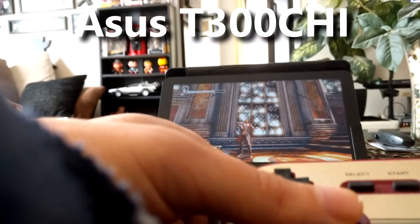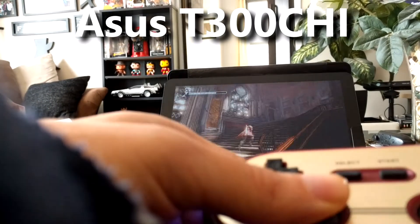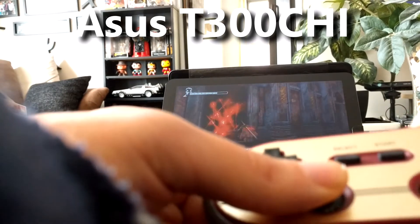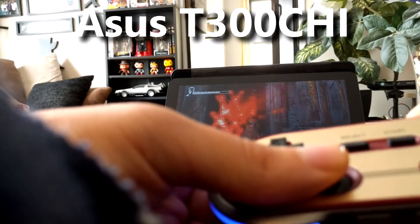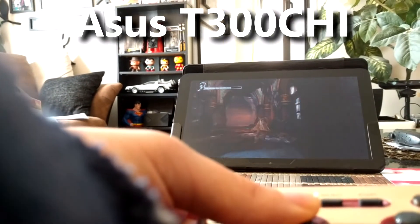They work on Bluetooth. They work on pretty much anything — Windows with direct input, Android natively. You can get them to work with iOS and macOS. iOS support was removed with a firmware update, but if you go back to a legacy firmware, you can still use it as an iCade controller for iOS, and it still works with macOS.